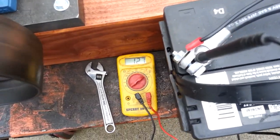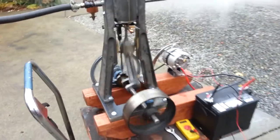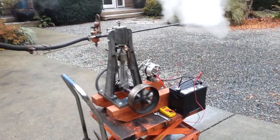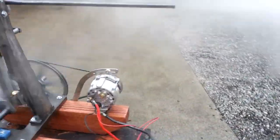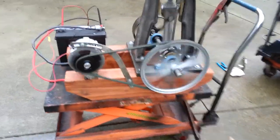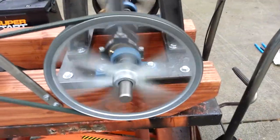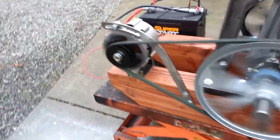Now it's generating electricity, mainly used to charge up a battery bank for off grid. There's a 12 inch pulley, and it's running at about 250 RPM right now, and the alternator's running at about 900 RPM.